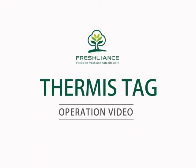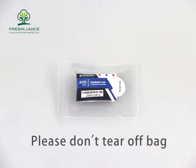Hello, welcome to watch the Thermistag operation video. The sealed bag is for protecting from humidity. Please don't tear off this bag.